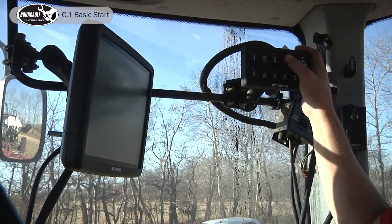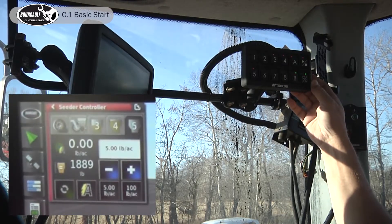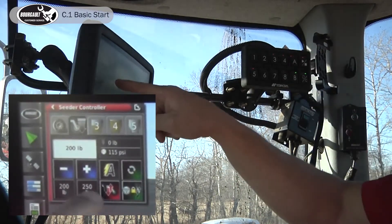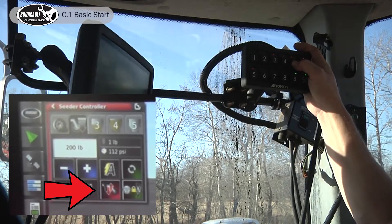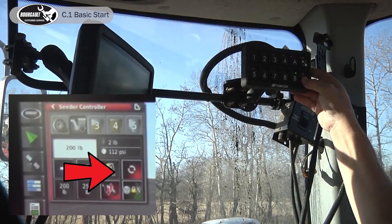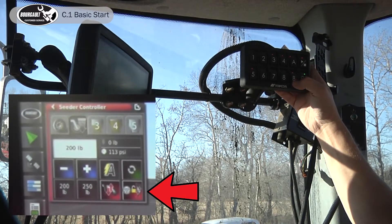Or if we have our switch box set up we can turn tanks on and off with it. Now we're ready to go seeding. On our switch box we have three buttons we can assign. Going back to the drill control: button A is assigned to raise and lower the drill, button C releases packing force, and button B breaks the link between the master and the drill lift/lower.